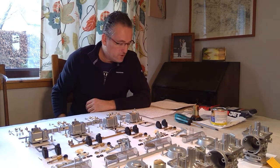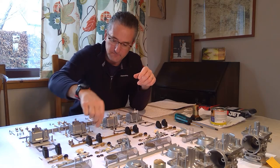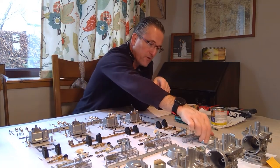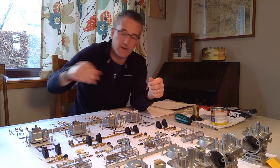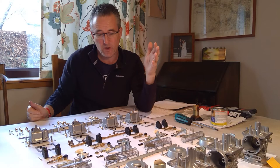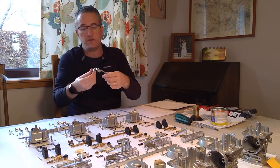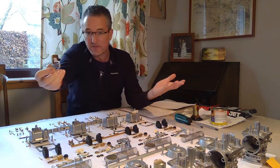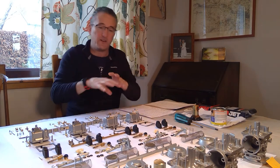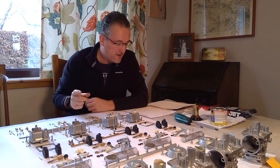Number four: you can go completely daft with all the little brackets - like the choke mechanism bracket and vacuum cover bolts. On my original set I got them zinc plated by Andy at Sutton's Soda Blasting, which was beautiful but quite expensive. For this second set I just painted them myself with a rattle can and I'm actually reasonably pleased with the result. So you can either go the zinc plating route or just paint them carefully yourself.